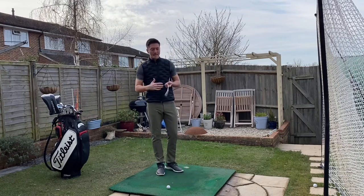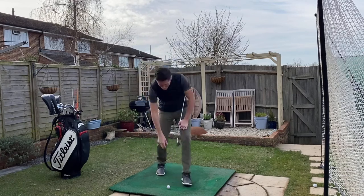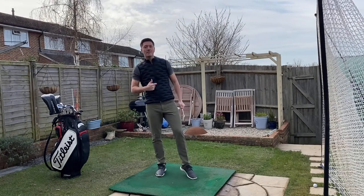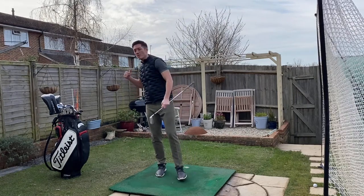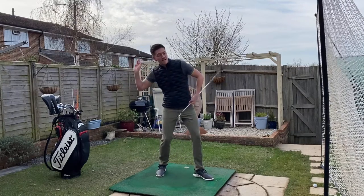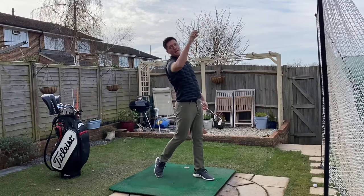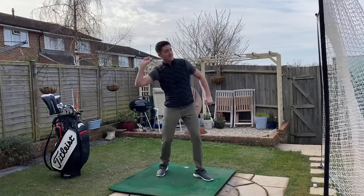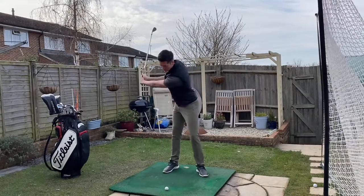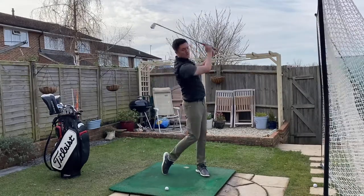Think about anything athletic — imagine if you were going to throw a ball as far as you can. You'd lift your lead foot off the floor, load into your right side, then plant the left foot, then the hips, torso, and chest, and lastly the arm and hand releases the ball. That's your sequencing of movements, and it's exactly the same in a golf swing.